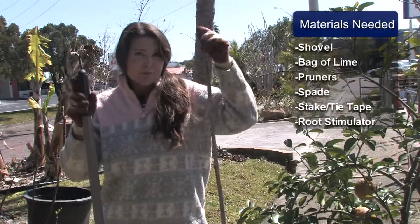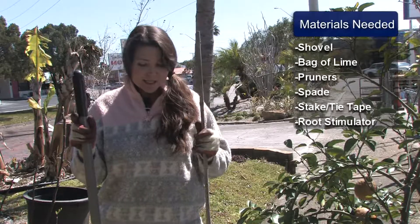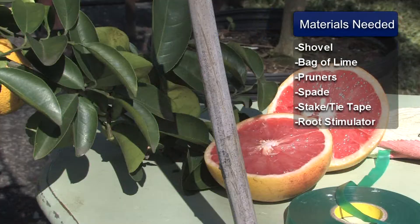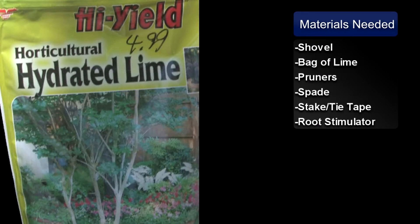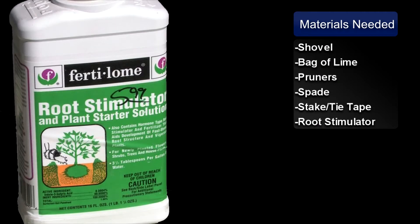Basically you'll need a few materials such as a stake, anti-tape, a good sharp shovel, a sharp pair of pruners, a bag of lime if needed, and to top it off a bottle of root stimulator.